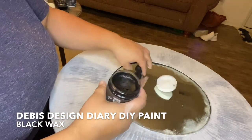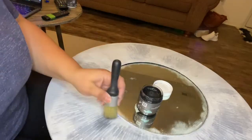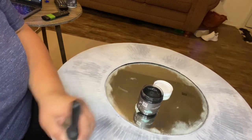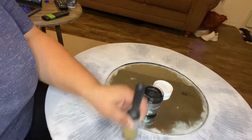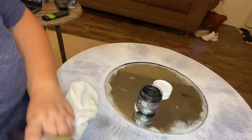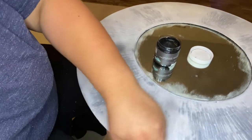This black wax is so rich and creamy and it was actually a last-minute decision. I liked the look of the white wax but I needed a little more depth. If you look at pictures of cement pottery and things of that sort, you'll see some really dark spots and aging all over the piece — so not only do we have the Weathered Wood, we also have the black wax to help with that.